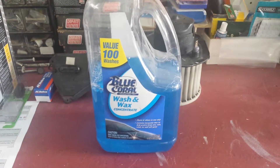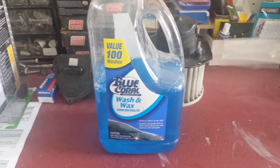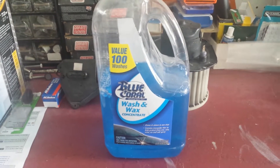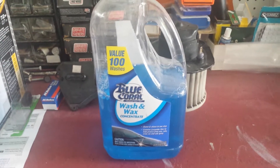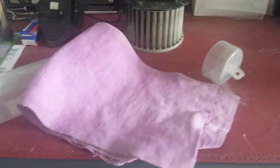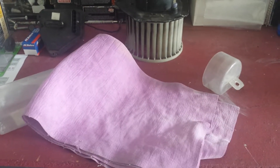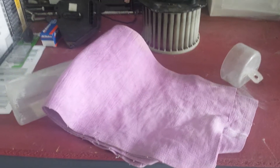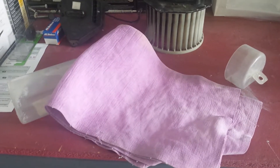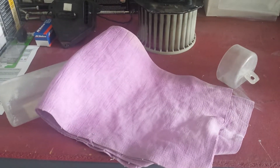Step one, as always, would be to wash your car with Blue Coral Wash & Wax concentrate. It's concentrated, so don't use too much in a five-gallon bucket of water. Wash carefully, wash thoroughly, and make sure you dry. When I say dry, I mean dry with a chamois — it's a sheepskin piece of leather or cloth that really absorbs water, better than any cotton towel.